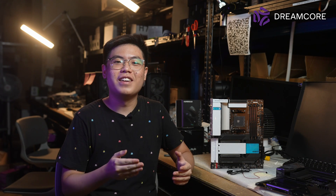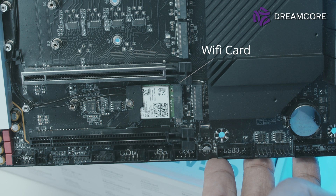You might also notice the WiFi card is located here, instead of under the IO shroud where it usually is. While this is typically seen on cheaper boards, Gigabyte likely did this so the WiFi card is more easily upgradable — especially since the included chipset is only an AX200 card.